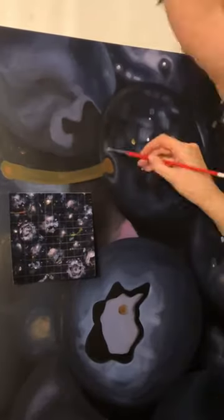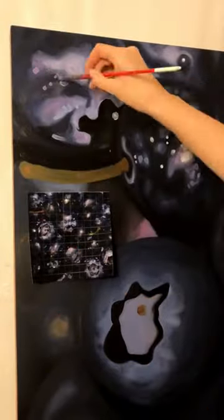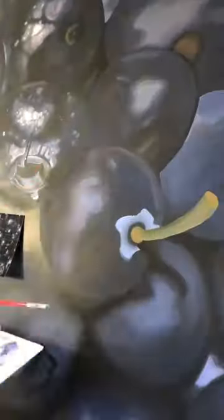I start with an underpainting to tone the canvas because I find that the stark white of the priming gesso can be intimidating at times, and toning the canvas allows for a warmth to bleed through, as well as offer an initial layer for the subsequent layers of paint to better adhere to.